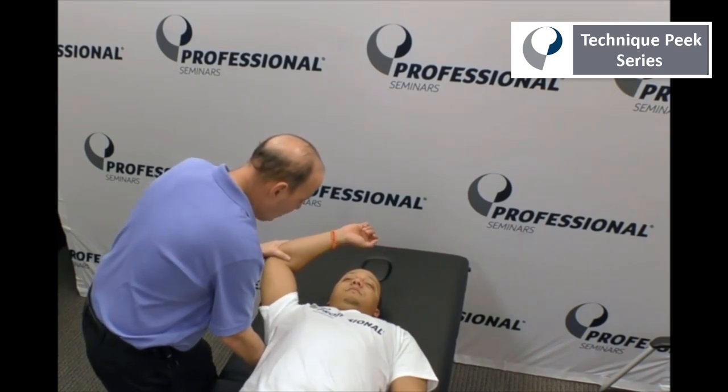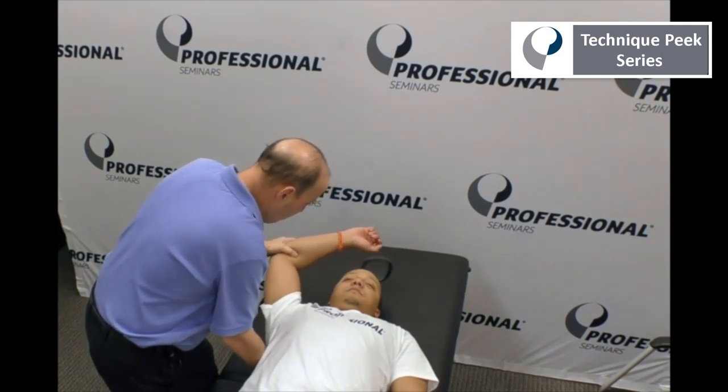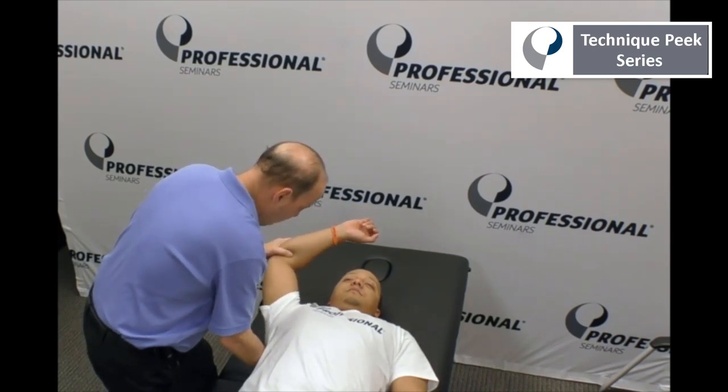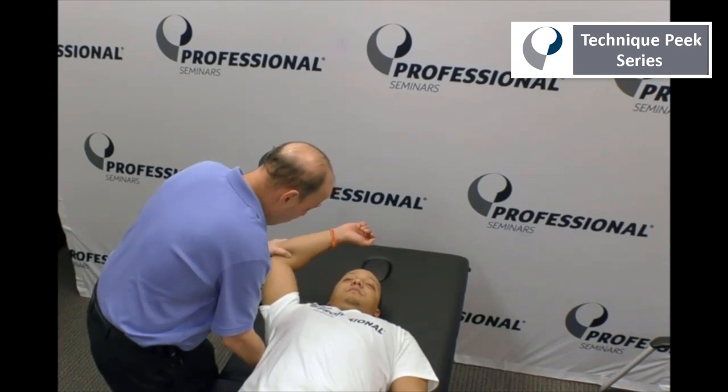I can go in treatment-wise. As a treatment for stiffness, I can go right into that position. I can find different parts of it and go into different components — the lower part, the top of the arch, the middle, and the bottom of the arch.